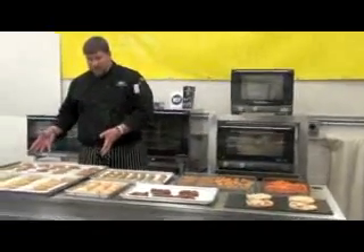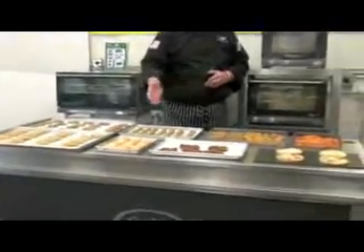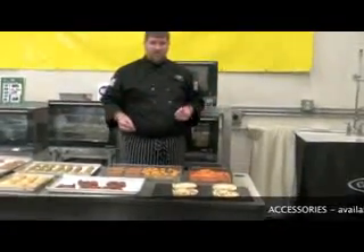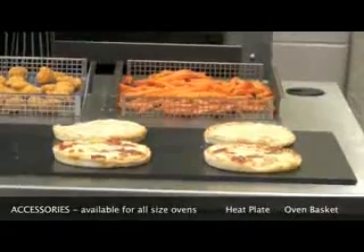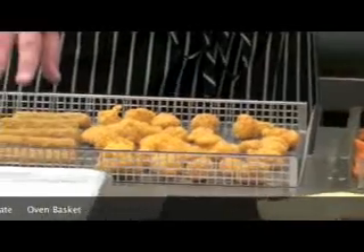I just wanted to show some of the applications that our CADCO ovens can actually help you with. We do everything from simple baking of cookies and pastries to something a little bit more complex such as baking with phyllo dough, doing re-therming — this example is crab cakes — to doing hors d'oeuvres and pretzels. We also have a few accessories to expand the use of your oven, including our pizza plate for slices or whole pizzas both fresh and frozen, and baskets for ovenable potato products, chicken products, and appetizers.